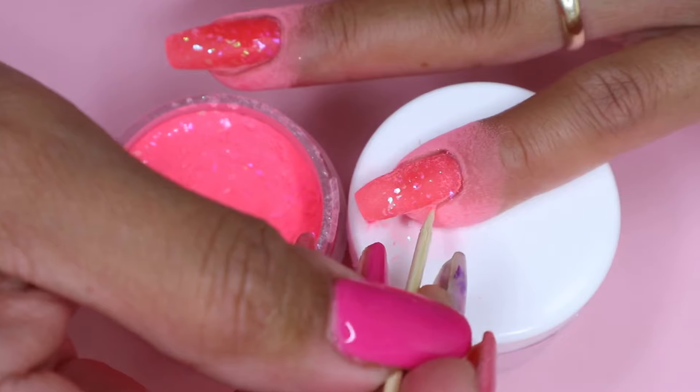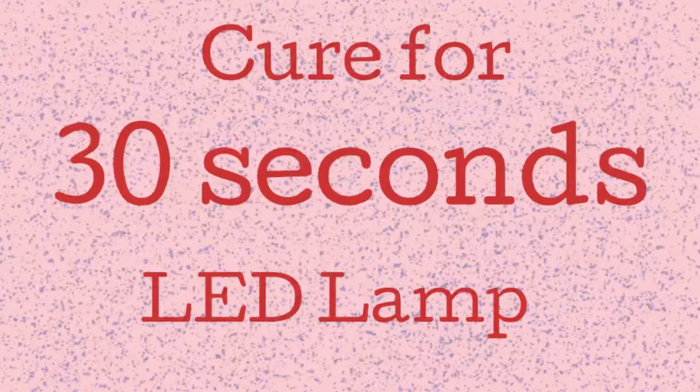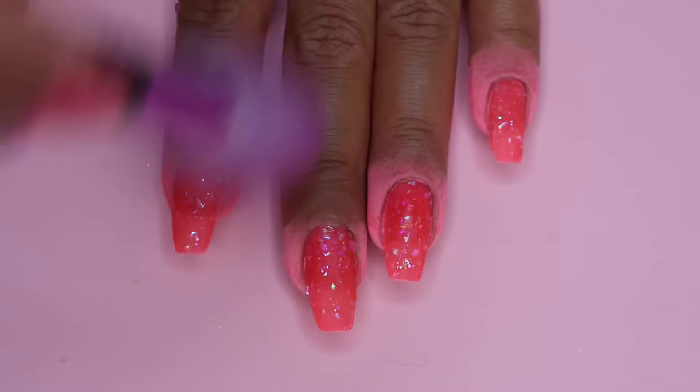Once I'm finished with my first coat, I cure my nails for 30 seconds and then brush off all the excess powder. Then I move on to my second coat and just repeat the same step.